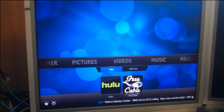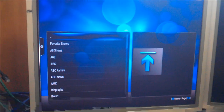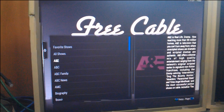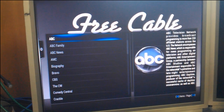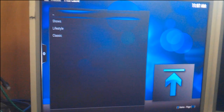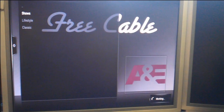This one right here is called Free Cable, and all it's doing is pulling shows straight off the websites for the various TV stations. What I found is most of them work. Every once in a while, if the site changes up anything — like a directory restructure — it may break that site for a little bit until they get an update out for it. But most of them work pretty well.